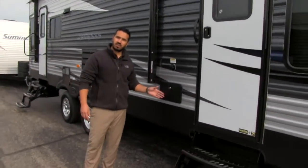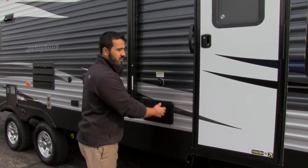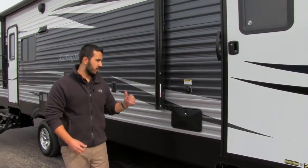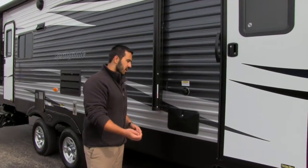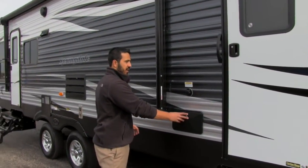Right next to that is going to be our outside shower with both hot and cold. What I like about this is it's going to be on your door side — most outside showers are on the off-door side or the back of the coach. This is a lot more convenient, and if you want to do any kind of cooking or food prep outside, you're going to have that as well.